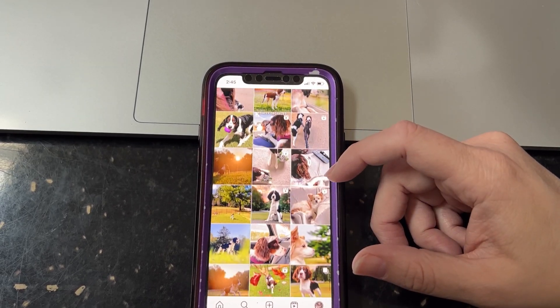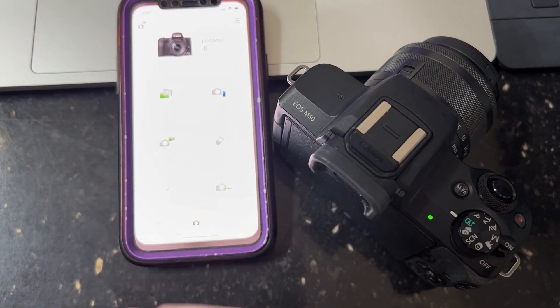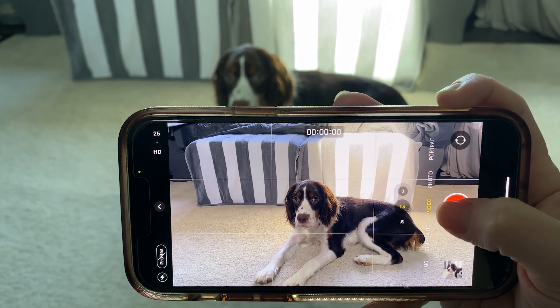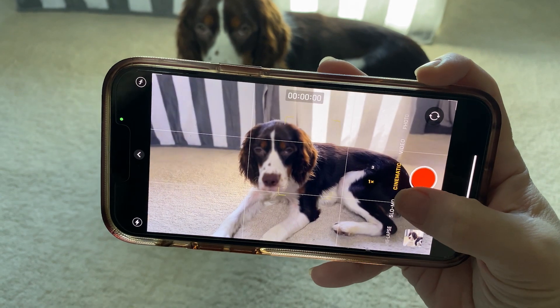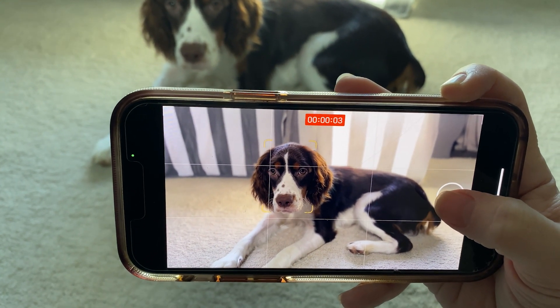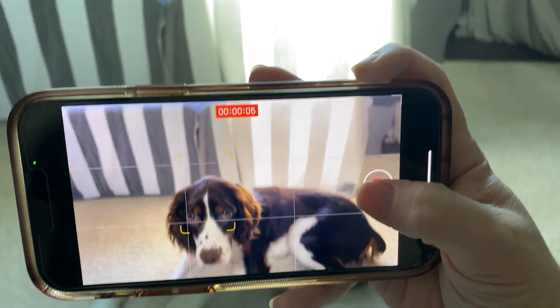If you're using a traditional camera, I recommend you set up a remote shutter release through a clicker or an app on your phone so you can take photos from where you're posed. If you're using your phone, I recommend you set it to cinematic video and take screenshots of the best frames after, since pups tend to move around a lot and you don't want to stress over missing the shot.